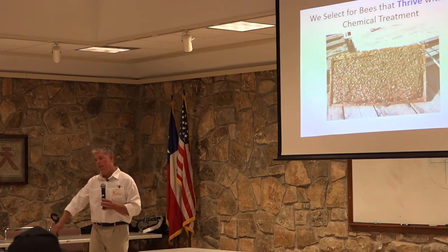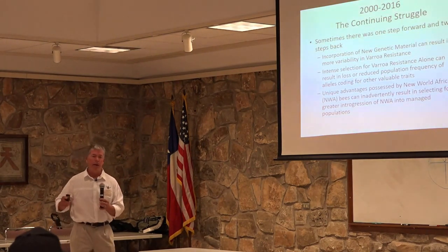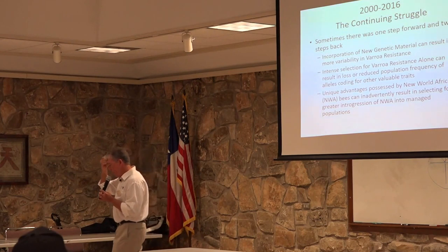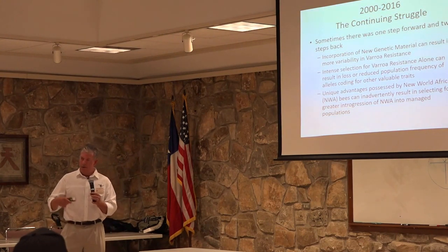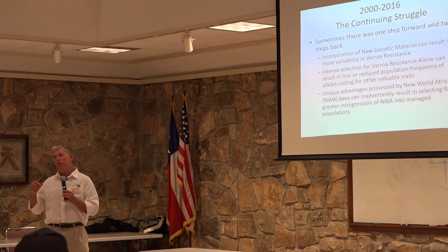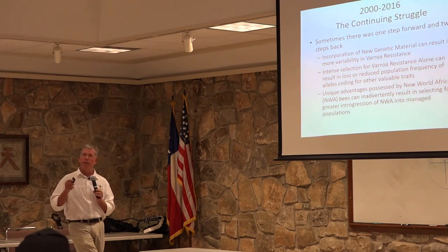We wanted to see beautiful frames full of sealed brood where, once the brood emerged, the bees were productive, didn't have deformed wings, weren't shrunken, and had normal life spans. We got there, but it remains a continuing struggle today because you can fool yourself. You can select colonies you think are resistant to viruses and tolerant of varroa, only to discover that what happened is you fortuitously got colonies that escaped infestation or escaped viral infection — so you've inadvertently selected for the lucky ones, not the truly resistant ones. This project is fraught with peril; you have to be very careful every step of the way.